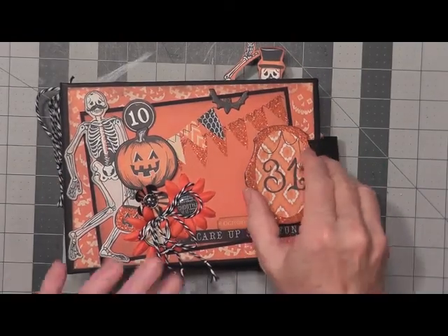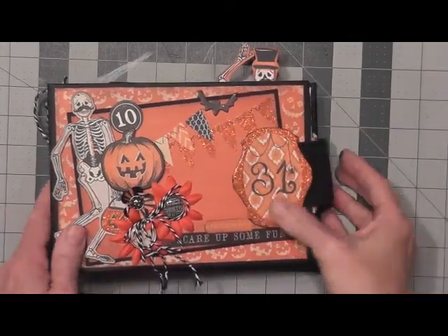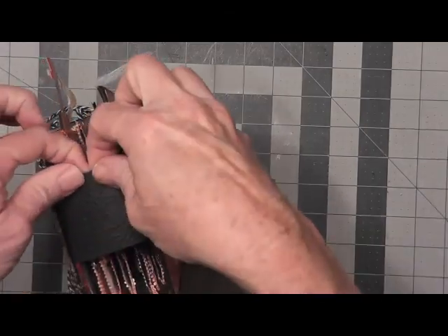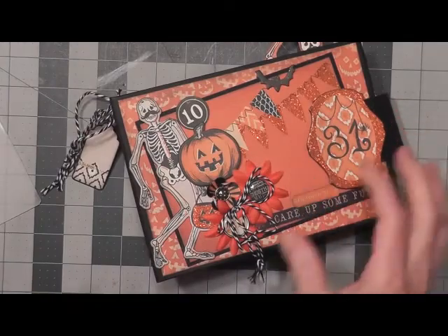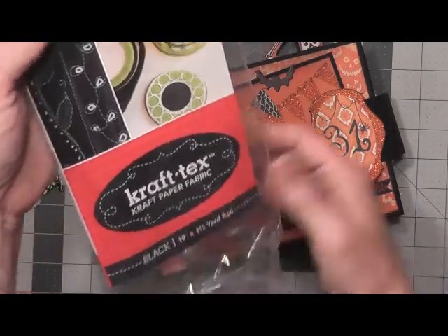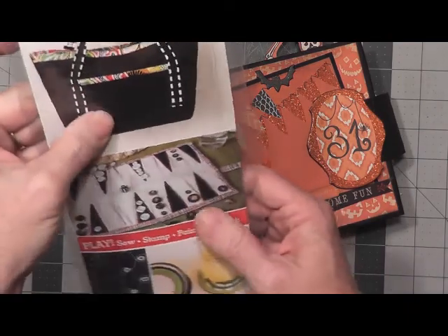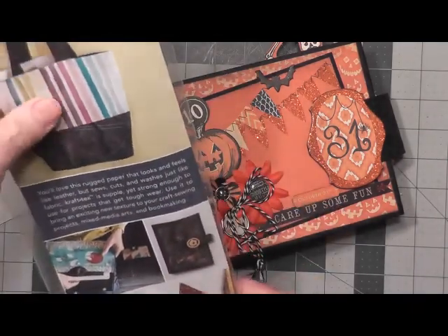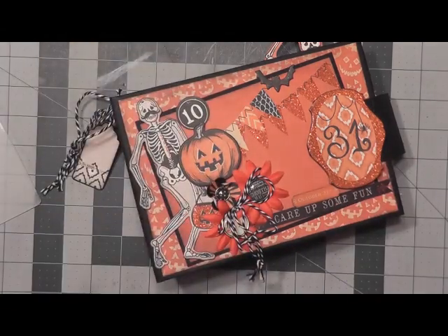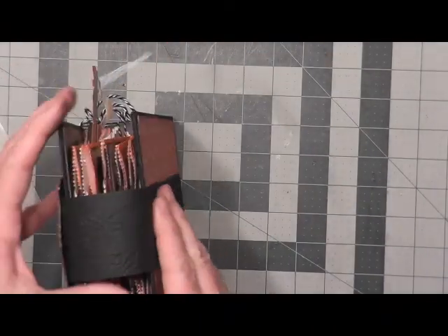I also created the magnetic closure here with a chipboard piece, and then I used Craft Tex, which is a craft paper fabric. It's really, really strong. I got mine in a roll by ordering it on Amazon. It's called Craft Tex, craft paper fabric in black. It comes in a 19 inch wide by one and a half yard roll. You can actually sew with this, glue it. It is just really an awesome fabric or paper fabric, and you can make covers for your albums or journals. I decided to use that as the closure on this book.